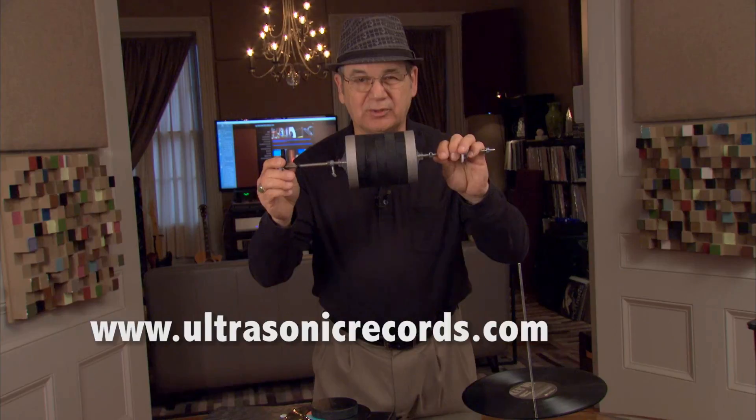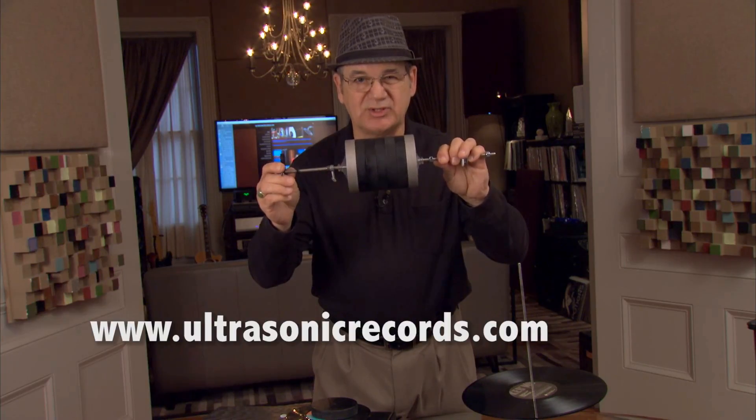We have more information on this, of course, on our website, ultrasonicrecords.com. Thank you.